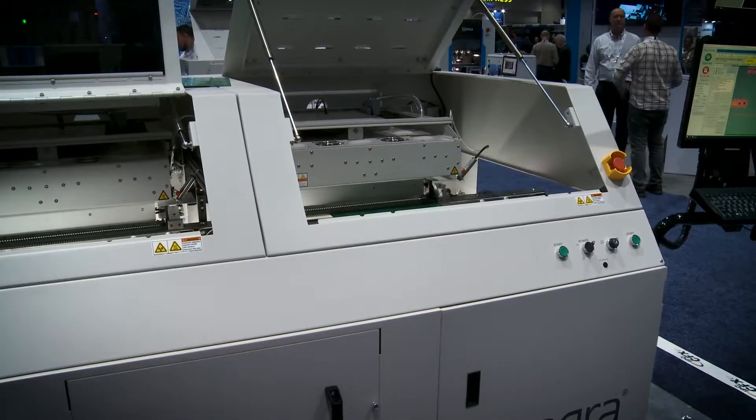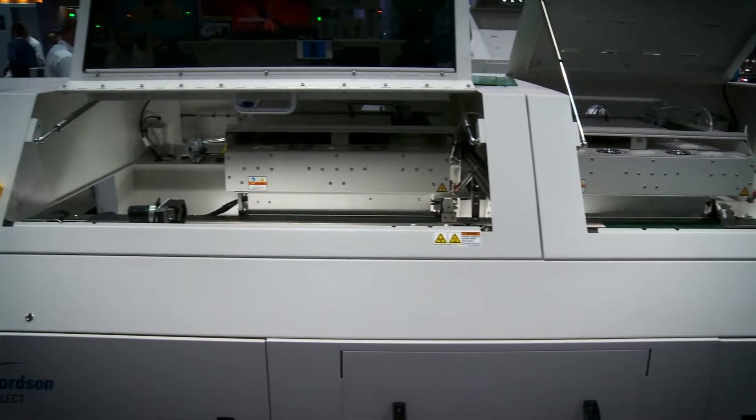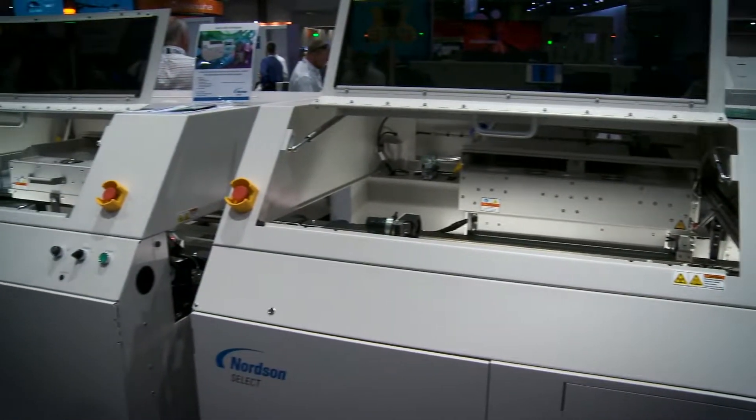Welcome to Norton Select here at IPC Apex. I'm joined by Carlos Boris, who's the General Manager. Nice to see you Carlos. So you've been with the previous version of Norton Select for some time, but there's been quite a few upgrades to the machines over the last year or two. We're standing here in front of one of the latest versions, so let's go through it from start to finish and look at some of the innovations built into your selective soldering systems.